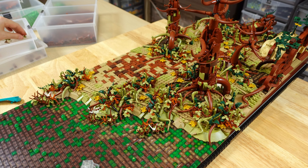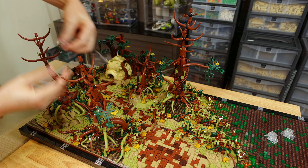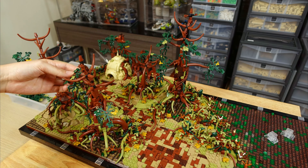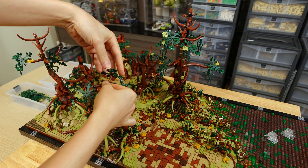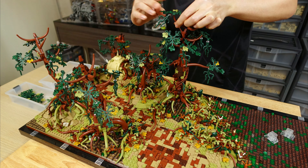I also added a fallen-over tree trunk, connected down using a hinge brick and a turntable piece for the off-grid placement. I went with the black roots here to represent the dead roots of this fallen tree, with some fungus feeding off the decaying biomass.